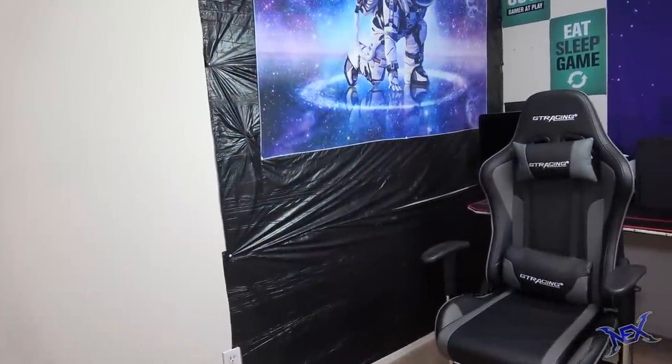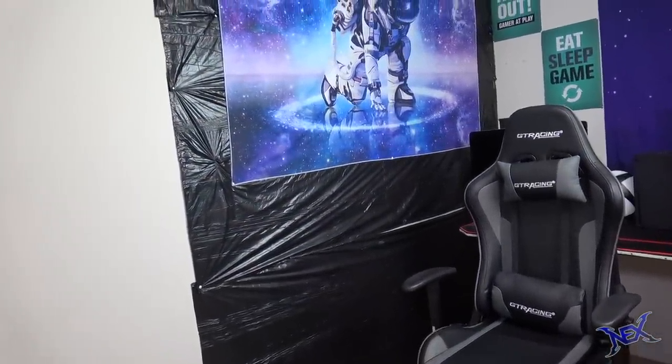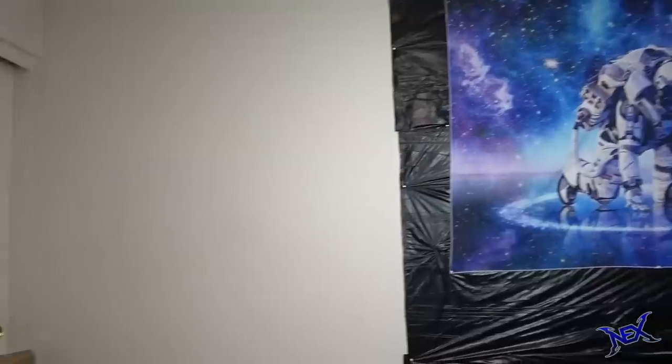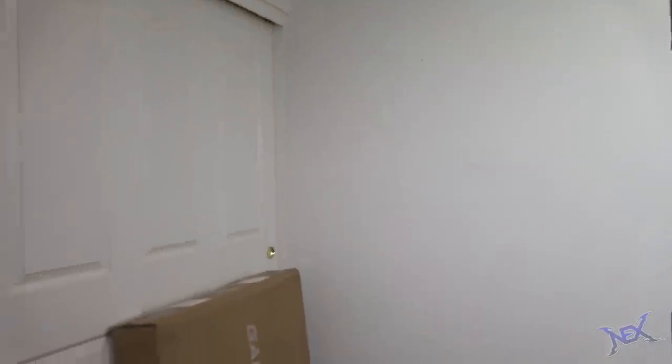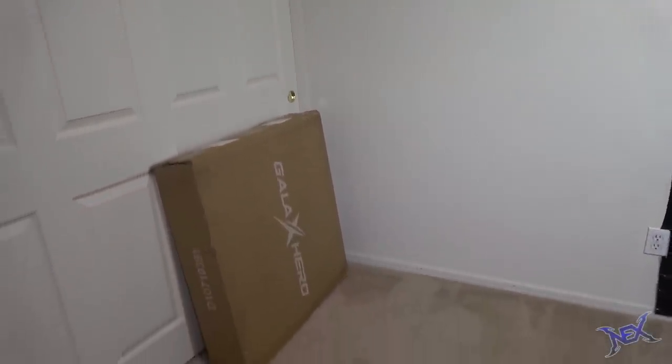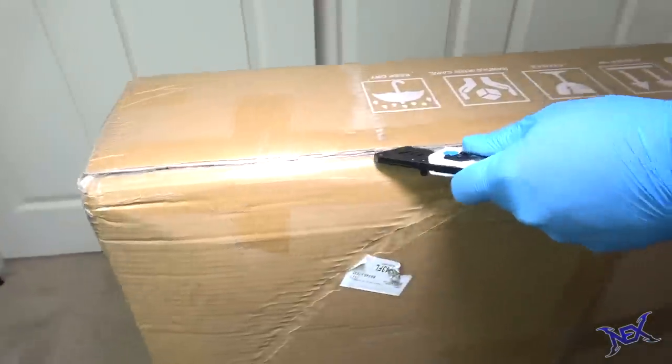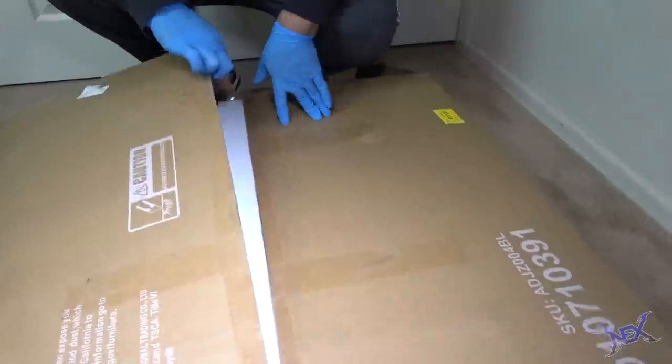All right, let's get to building the setup from scratch. The two most time-consuming items to put together are always the desk and the chair, and the starting point for this gaming station will be the desk. Here we have a large brown box from Gala X Hero, and I was really excited to try out one of the products from this brand.